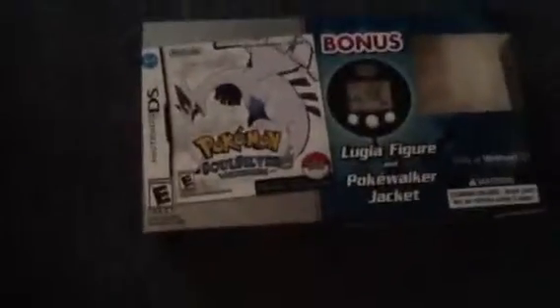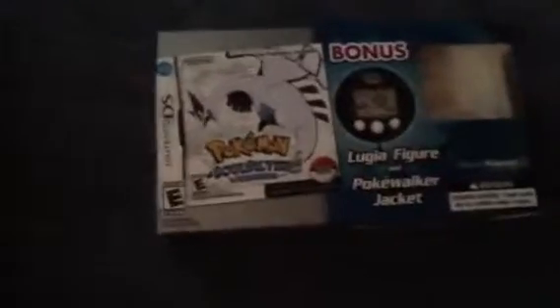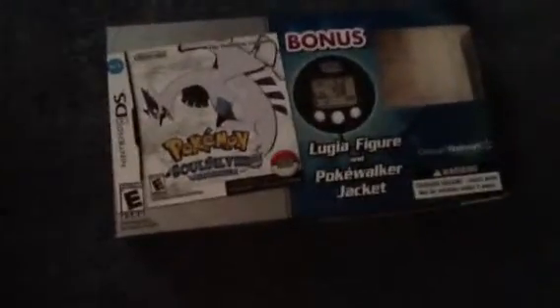Next, there's another Pokemon thing — Pokemon SoulSilver. It came with the PokeWalker, a Lugia figure, and a jacket for the PokeWalker, too. Came with the game, of course.